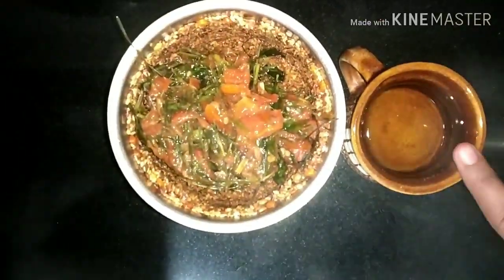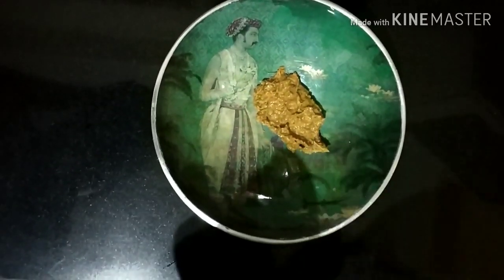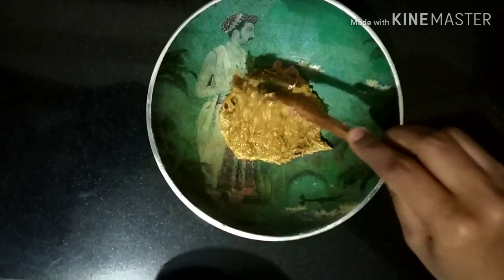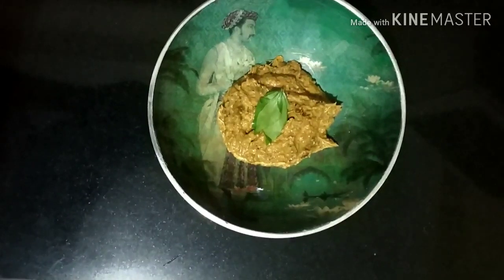We have been cooking for some time, so we will add a little water. My chutney is now ready and I'm going to eat it.